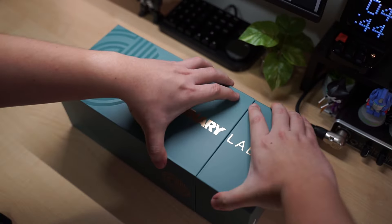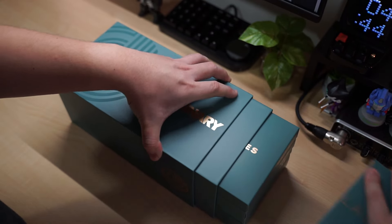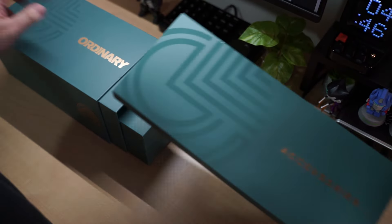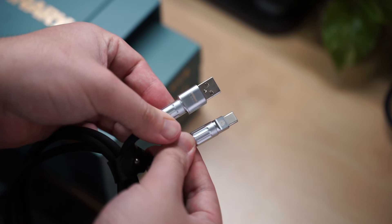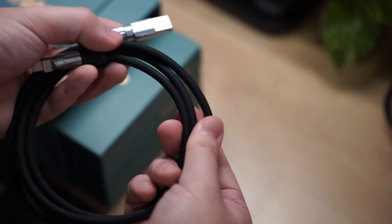The box it comes in is really nice and there's four more smaller boxes inside. The first one contains the accessories. There's a really nice cable included — it's a Type-C to Type-A cable with Ordinary Labs branding on the connectors. I really like it because the cables are quite thick and it reminds me of XLR cables. In the smaller box there's the badge, rubber feet, some screws for the daughterboard and weight, the knob, and the gasket pad for the plate.